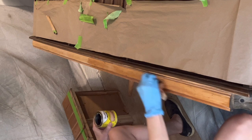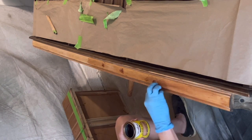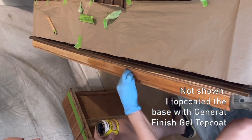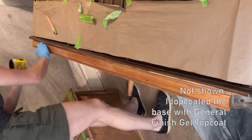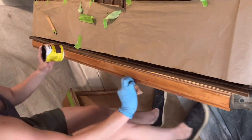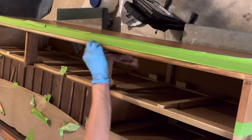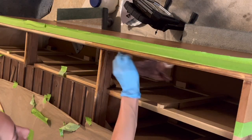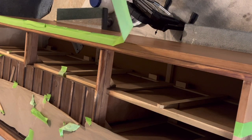I first applied the golden pecan and then did a really thin layer of honey over that. I ended up top coating the legs and the base with a General Finishes gel top coat. I repeated the process on the drawer dividers and the thin lip just under the top. This is me doing a quick color check, and I'd say we're pretty close.